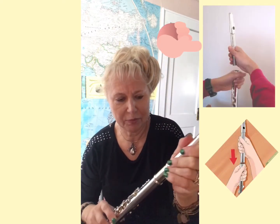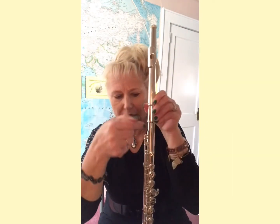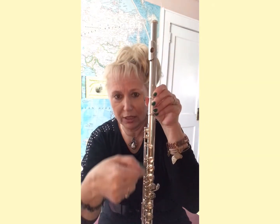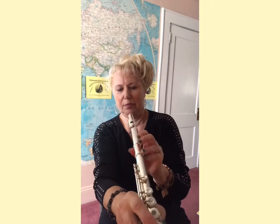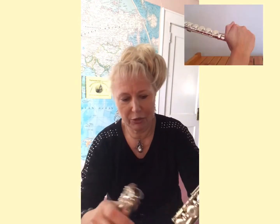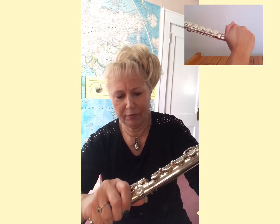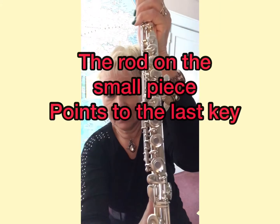Take the head joint first, and the part that has lots of keys, and join them together. Make sure that the hole is lined up with most of the keys. Now, the short part goes at the end, just like this.